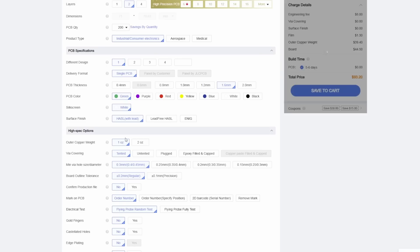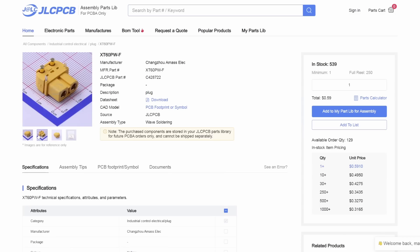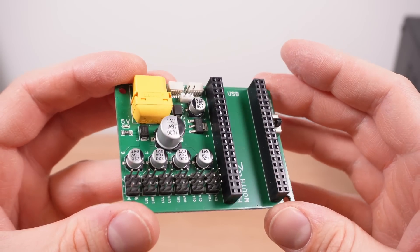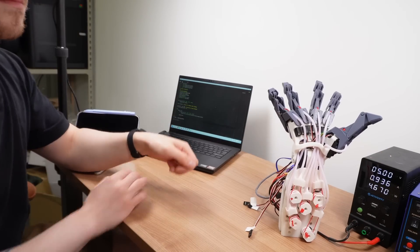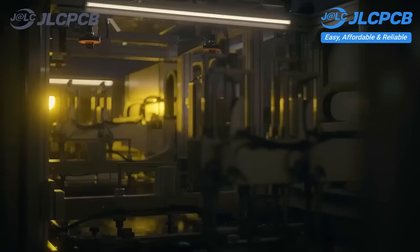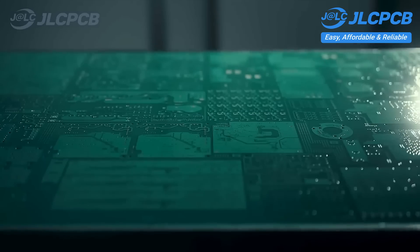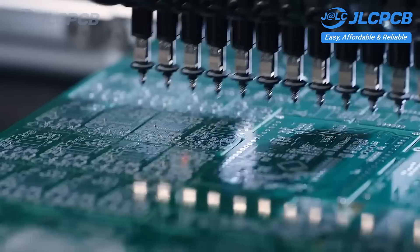Once I got everything powered up I had a great time working with this board. When I ordered it on JLCPCB I specified that it should have extra thick copper and big power connectors to cope with the high current of all the servos running at once — and cope it did as I clumsily crashed the motors about learning how to control the joints. I can always trust JLCPCB to deliver excellent quality boards, and add in the fact that they're exceptionally fast and very low cost and you have yourself an unbeatable service.